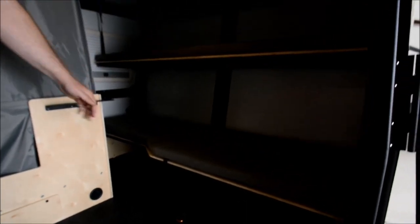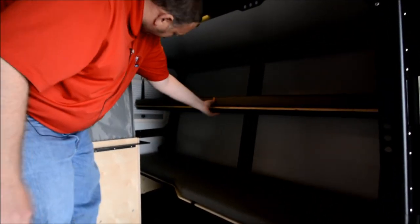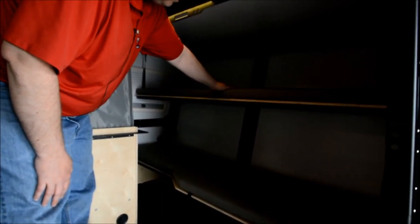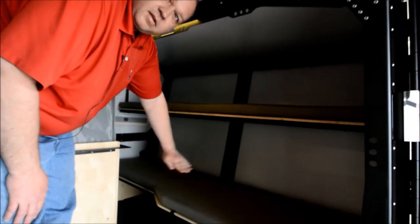Up front here you have double bunks — really cool setup. The top bunk is held into place by straps, and if you didn't need it to sleep and just needed extra seating, you just release those straps and it will hinge down to become the back of a couch. Very cool setup.